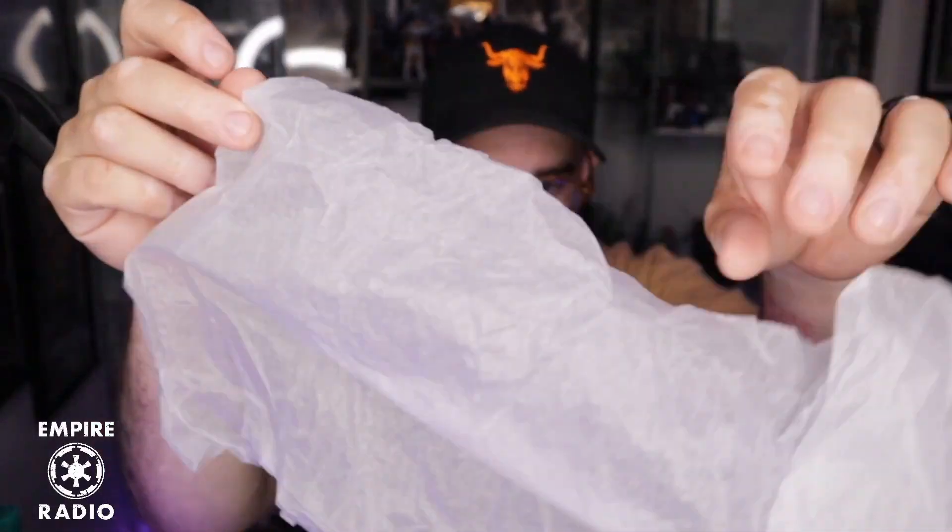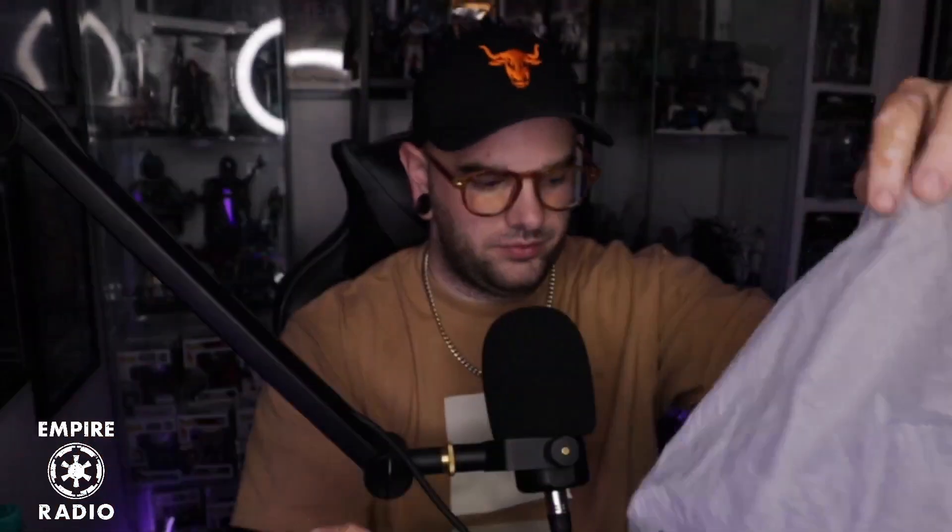The packaging still says Star Wars so I think it's safe to say no one tampered with this one. This style of packaging also makes it harder to resell — if you want to open it and reseal it, I don't think that's easy here. I know a lot of people do that. I'm one of them sometimes — I'll open a Black Series figure and if I don't like it, I'll put it right back in the box.